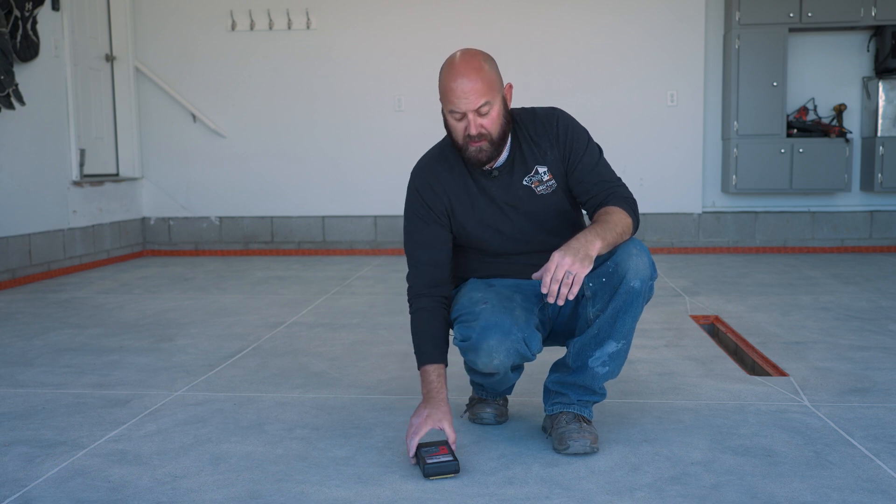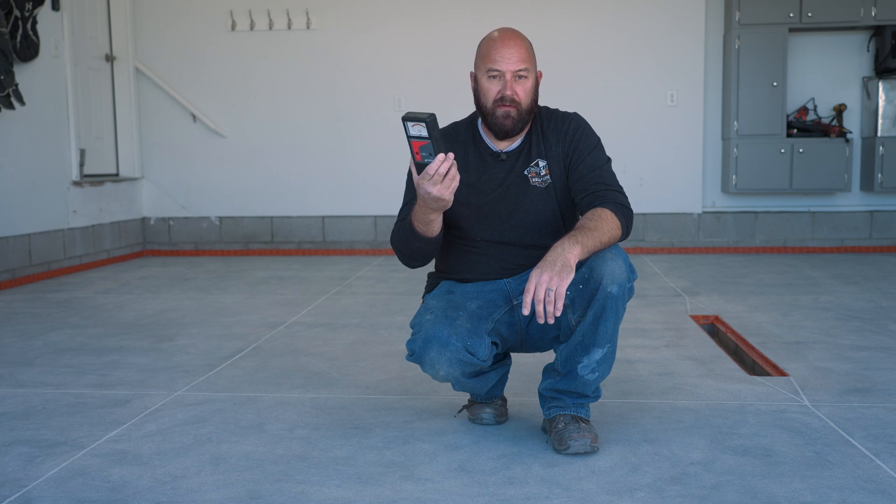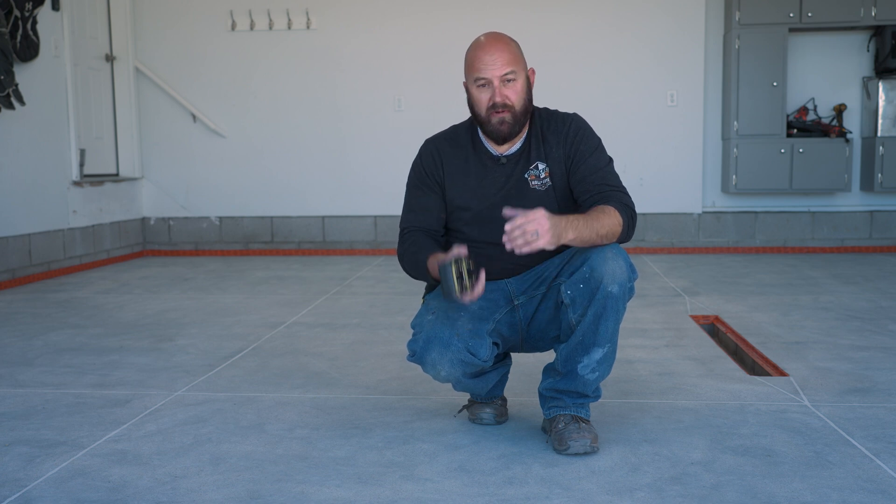This little thing here, I think it's like six or seven hundred dollars, but I'm telling you, one job where it catches something like this and you don't have a failure — that's money well spent. I'd recommend everybody that's doing floor coatings to get one of these. It definitely gives you that peace of mind.